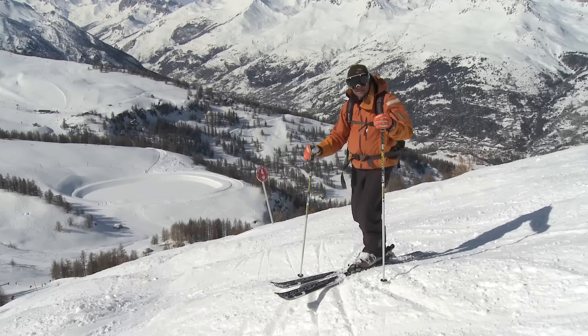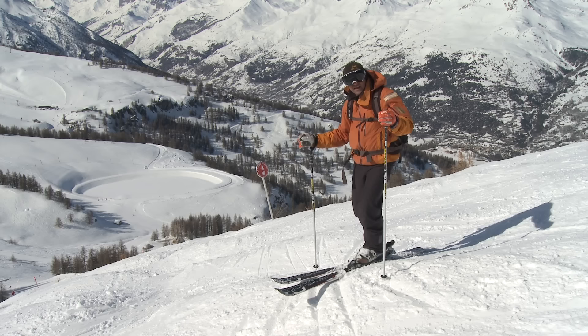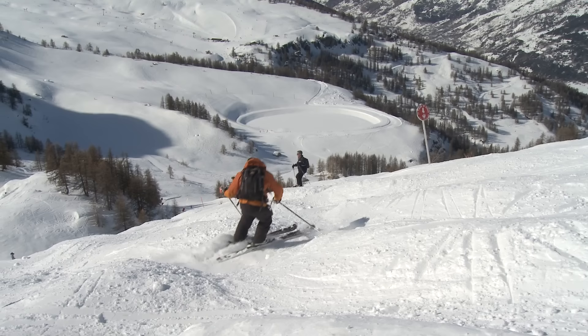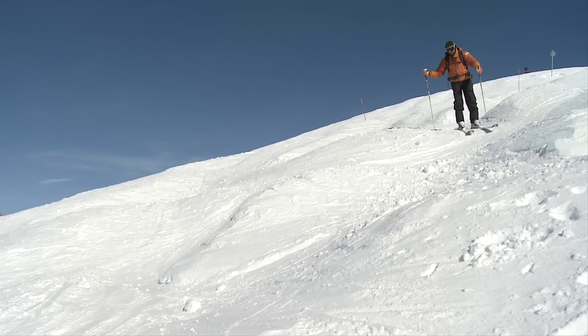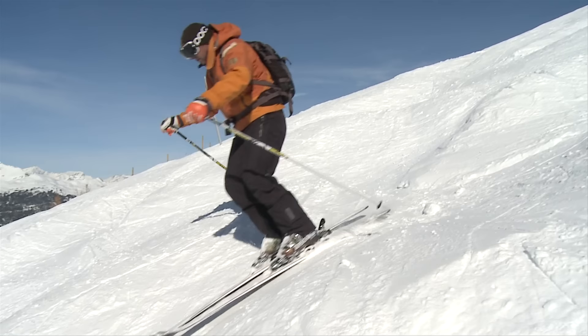The last technique is using the backside of the bump as a brake. You actually turn into it, use that face to slow you down, and then gently turn around it. You'll find this happening more on steeper bumps that are a little closer together. Turn into the backside of the bump, plant the pole, feel the brake, and then turn around.